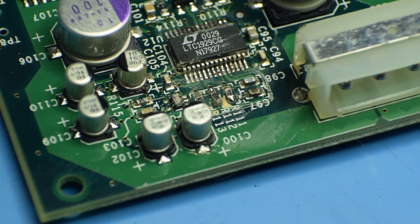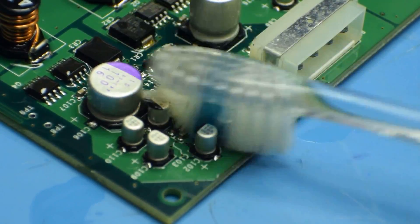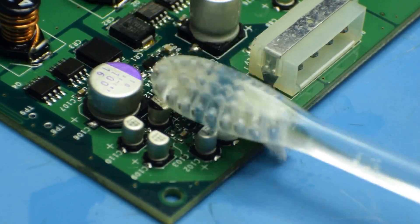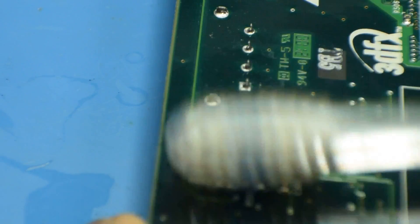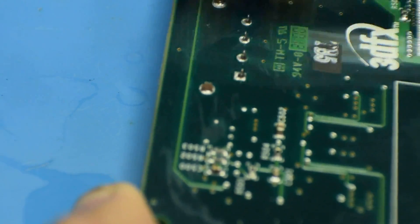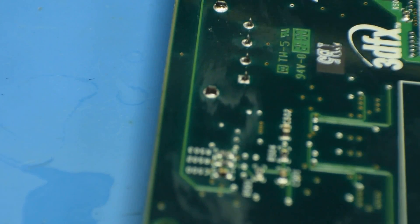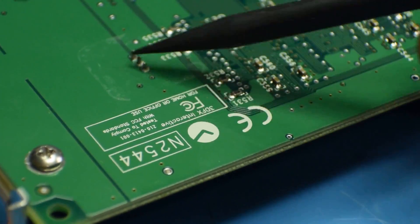So the first thing I'm going to do is clean all that off and see if I can get it to post with the capacitor residue gone. Let it dry and then try it out. It seems like it's all along the whole back of the card. There's something here, here, and all the way over here.